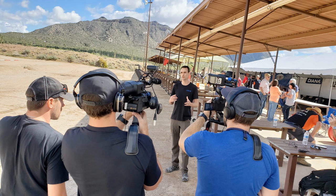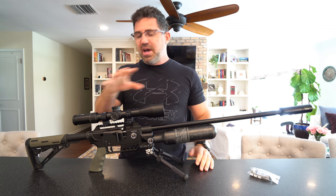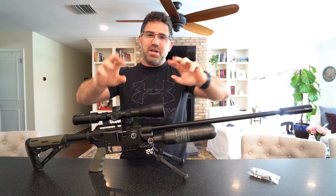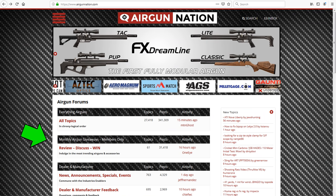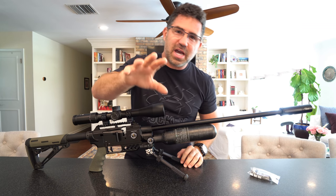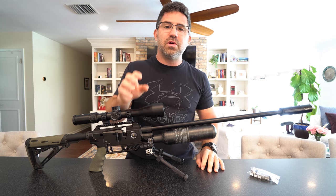Here's how it works: Michael Wendt is the owner of the Airgun Nation forum, and him and I have gone in together to take our own money and purchase for you guys a very special setup. Now this is not 'Review Discuss Win' — that's where every month the industry filters product through AEAC, I review it, and then send you all over to the Airgun Nation forum to participate in a discussion and a giveaway on that product. This isn't that — this is from Michael and I to you guys.